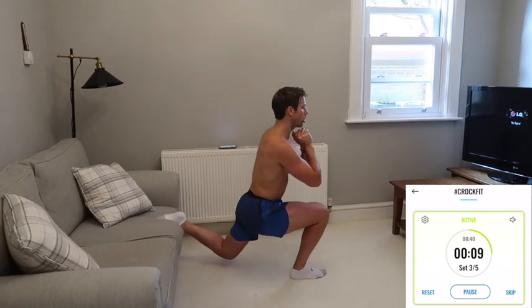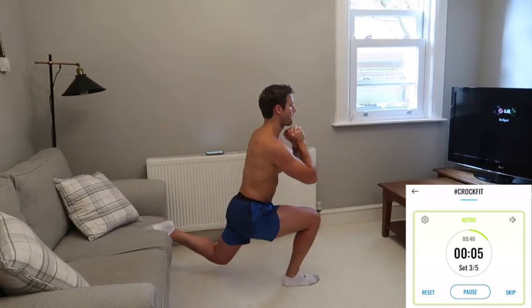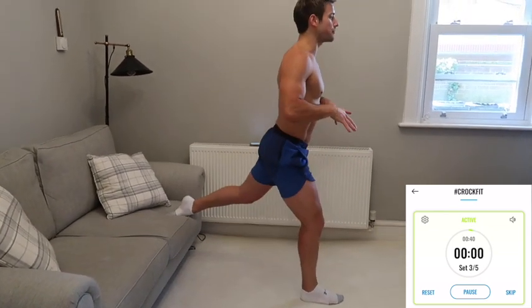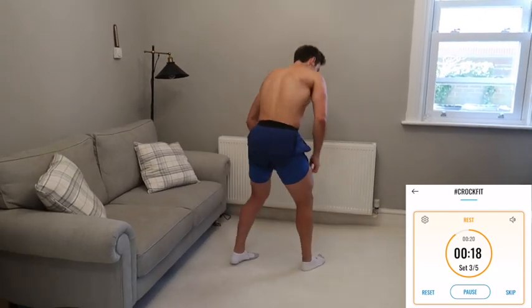Go down slowly and with control, push up and fully extend the legs. Keep your front foot flat on the floor, pushing through the heels and the toes. Rest — shake it off and come down onto the floor.